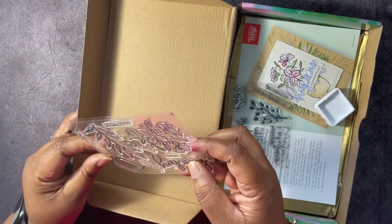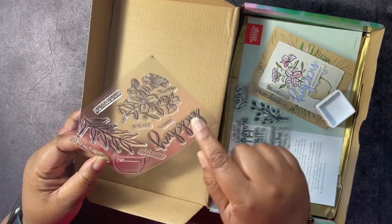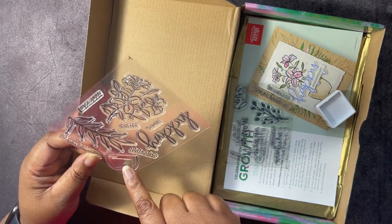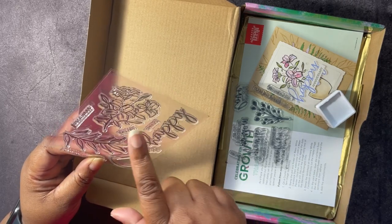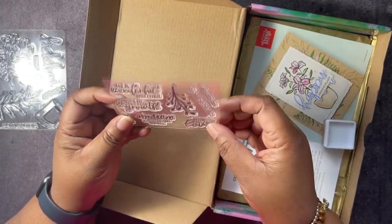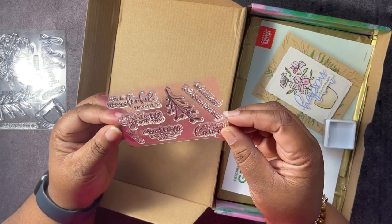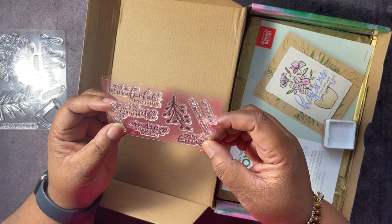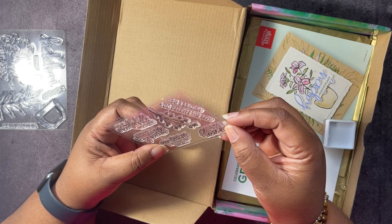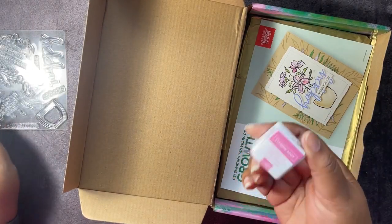So this one says: Happy to Call You Friend, Happy Anniversary, Happy Easter, Happy Spring. Then it has a little pot and some greenery. This other one looks like it has flowers and dots. And on the second stamp set it says: To a Wonderful Mother, Here's to Another Year of Growth, Birthday to an Incredible Woman, Sending All Our Love, Mother's Day, You Deserve the Best. Then there's little greenery. The Stampin' Spot is Polished Pink.